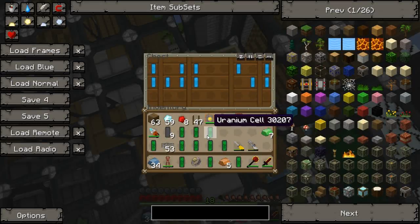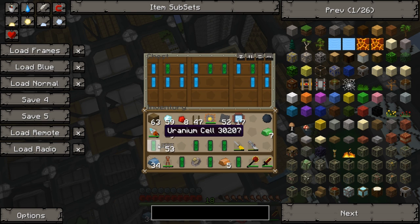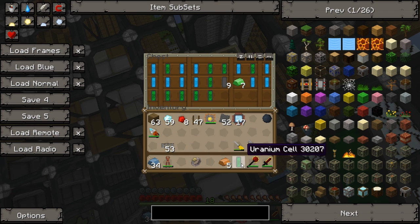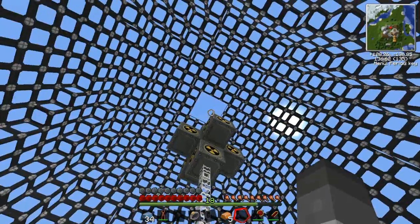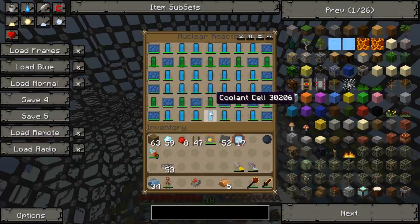Now we'll just put the rest of this uranium in here because it's going to run out at some point, so we need to have the spare ready to refill. Good. That's our reactor up and running.